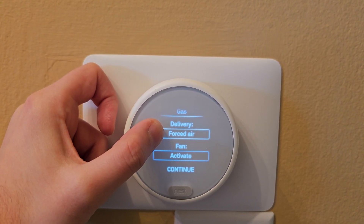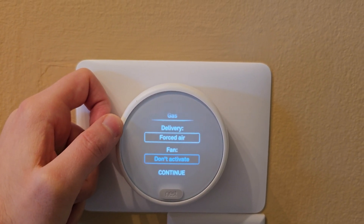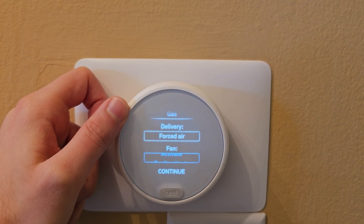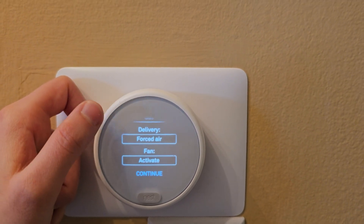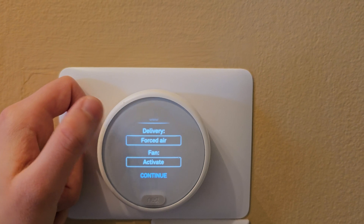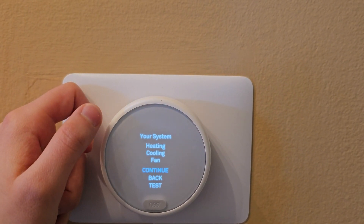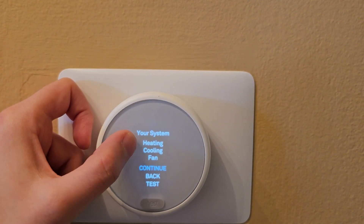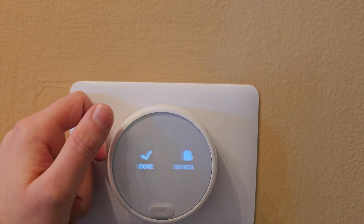Right now yours should be on 'Don't Activate.' Click on it so it turns blue, and then you're able to change it from there. You can do Activate or Don't Activate — change it to Activate, which means it will turn on with the furnace. Hit Continue, go to Done, and then you can continue, Done, and go back.